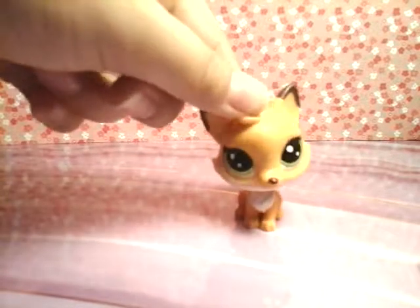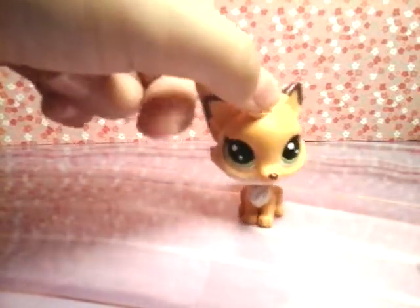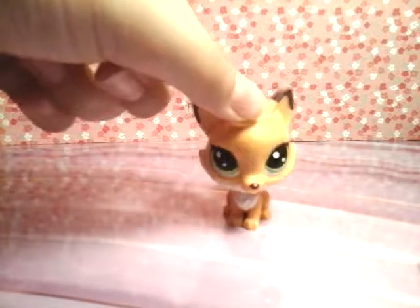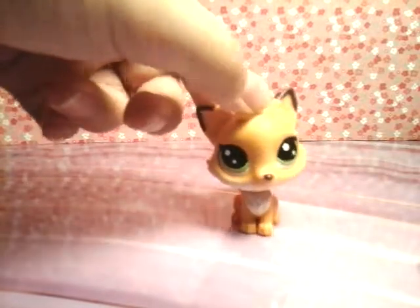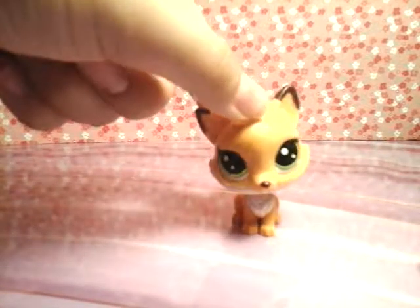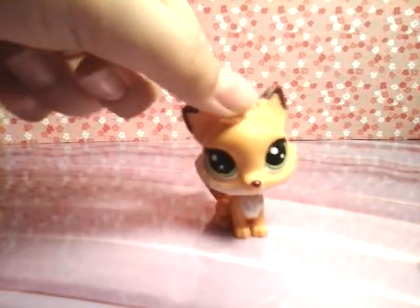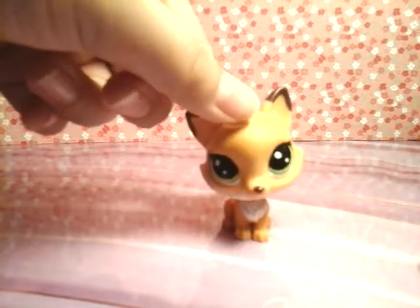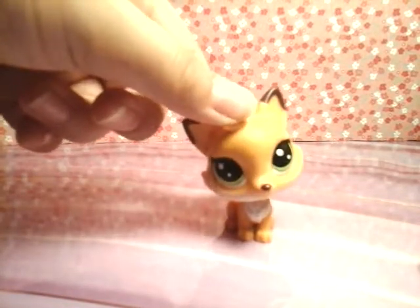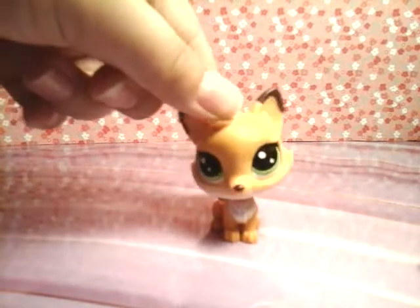The third and last thing is I am not making this video to brag about all the LPS I got. I am making this video to review the LPS that I got and help you if you want to buy the LPS. I do not mean to hurt you in any way if you do not have these LPS or the money to get them. I'm only making this video to help you. So enjoy the video.